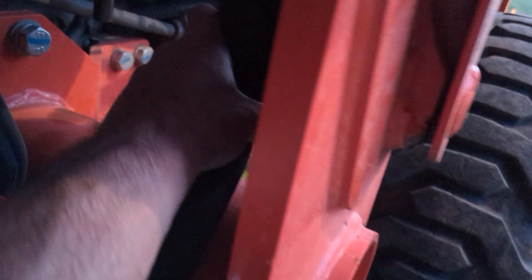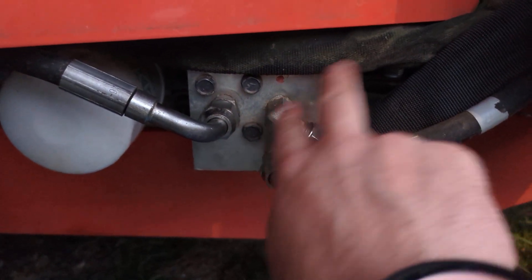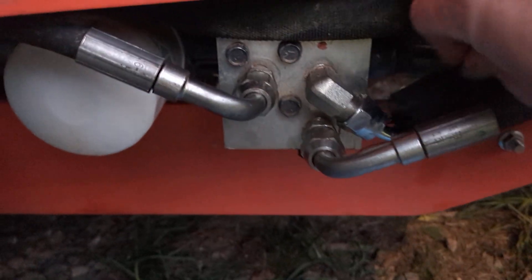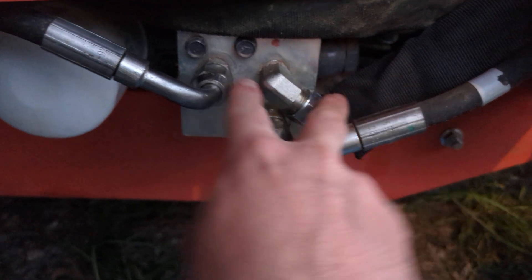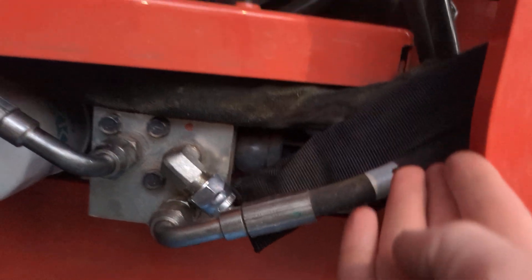I also zip-tied all of my hoses — you get a lot of zip ties in the kit, so I zip-tied some hoses together to keep everything bundled. To make things easier, I took all the connections off because the fitting was clocked at about the two o'clock position due to the straight hose that was on it. The hose the Summit kit gives you has a right-angle crimp on it, so I put a wrench on there and clocked it down to about four o'clock, which puts the hose end at a nice upward angle.